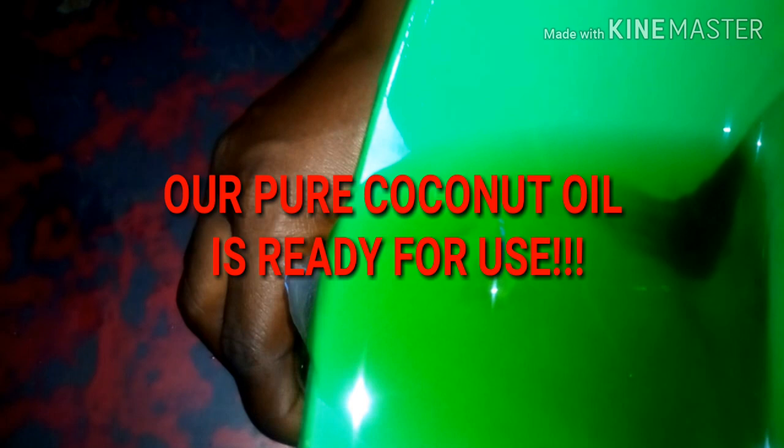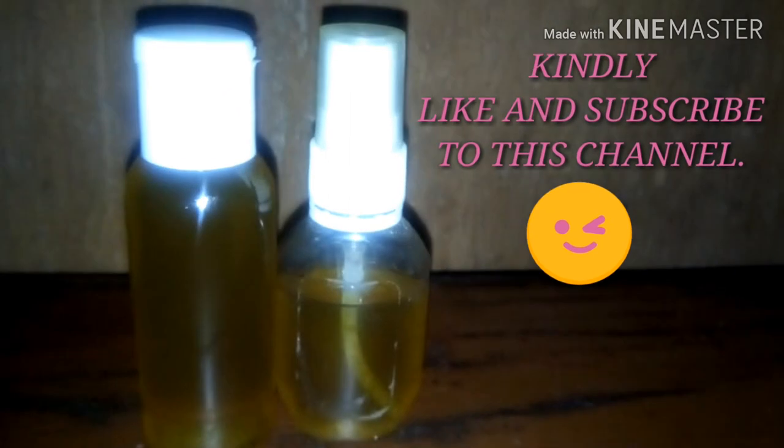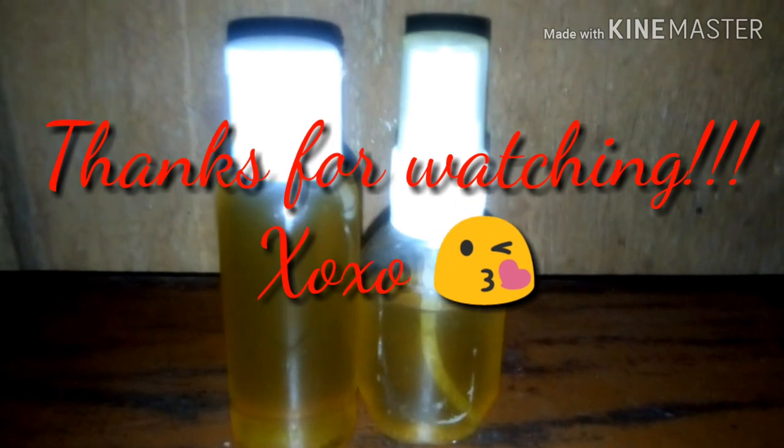Our coconut oil is ready for use! You can use this coconut oil for cooking, for your body, or for your hair — there are so many uses and benefits. I used three small coconuts for this. This is my very first video, so don't forget to subscribe, hit the notification bell, and stay tuned for more videos. I love you, bye!